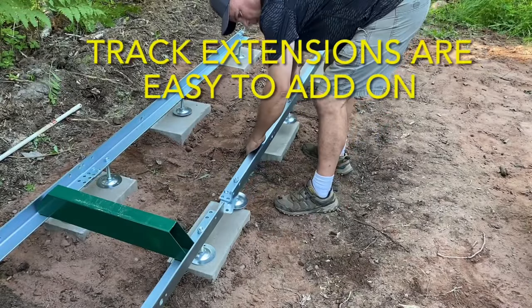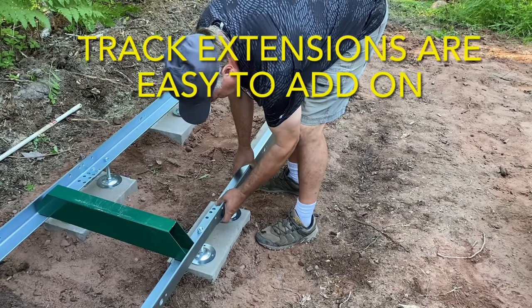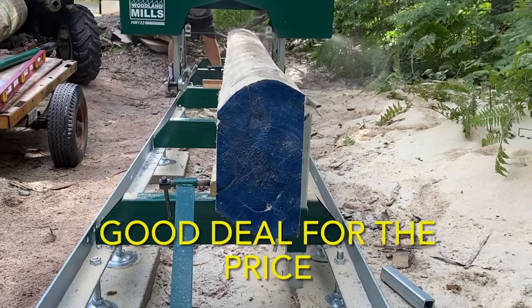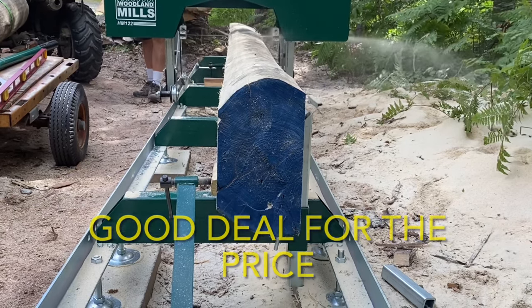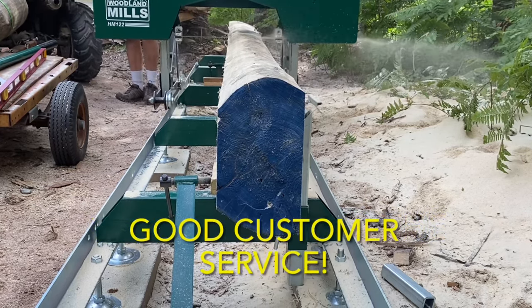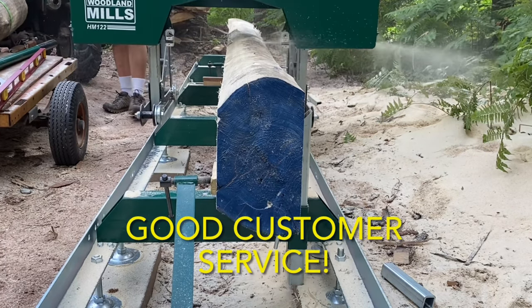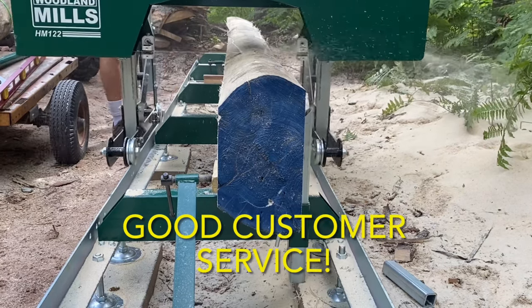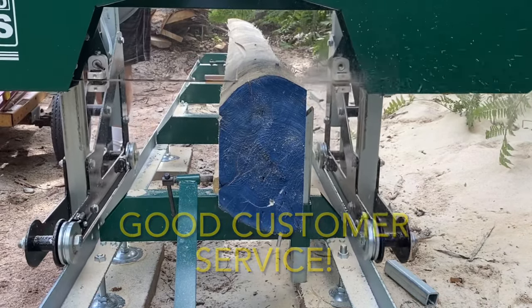The next pro is that the track extensions are easy to add on — it's basically the same process as when you were assembling the regular track that comes standard with the sawmill. Overall, we consider this sawmill a good deal. For the price, you get a quality sawmill — a lot of bang for your buck. Also, the Woodland Mills customer service has been very good. Every time we've called, whether it was to change an order or ask a question, they were always kind, responsive, and helpful. We've had nothing but positive experiences with their customer service team.